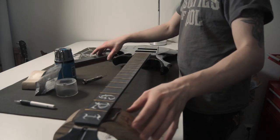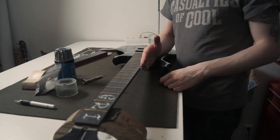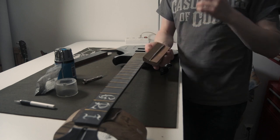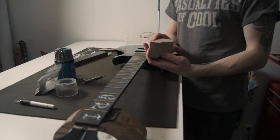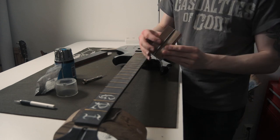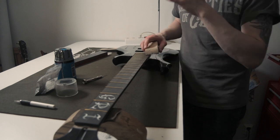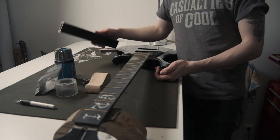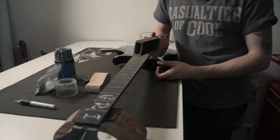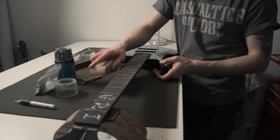The next thing is putting in the bevels — the edges of the fretboard and the frets themselves. Right now everything is at a square and we want nice bevels on the sides of the frets so they feel nice to play. I'm going to use this Crimson Guitars fret beveling tool — basically a file that sits on the top of the fretboard but angled with a square file at an edge, so I can get a very nice bevel with a couple of swipes. You can also use a leveling beam to do the same thing.